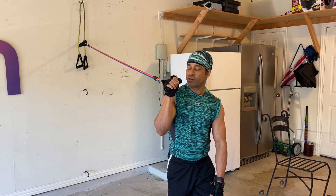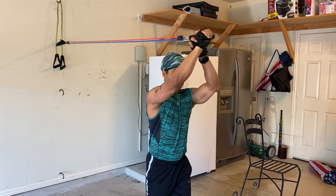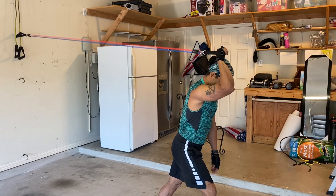This one is going to focus on the tricep. You can do it with both arms, but I'm just going to do single arm. Nice and easy, come forward.